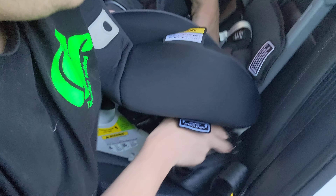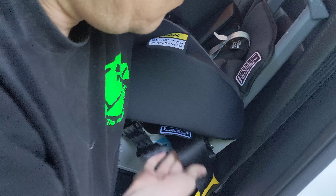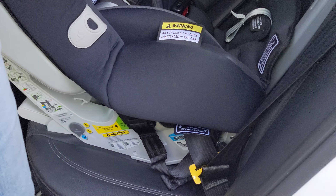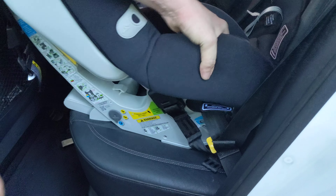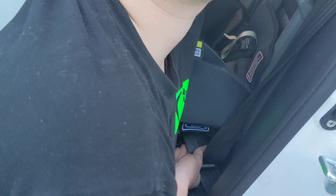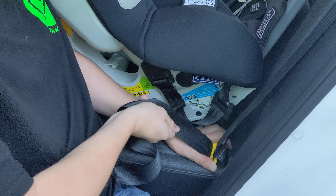Then all we have to do is pop it back through and plug it in. So let me just plug this in. Perfect. If you don't get the length right, you can adjust the length of this belt by simply pulling the top layer outwards or inwards.